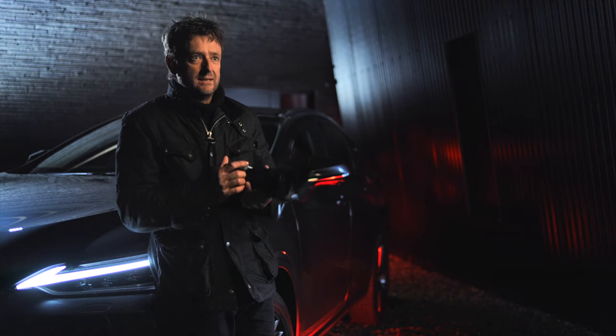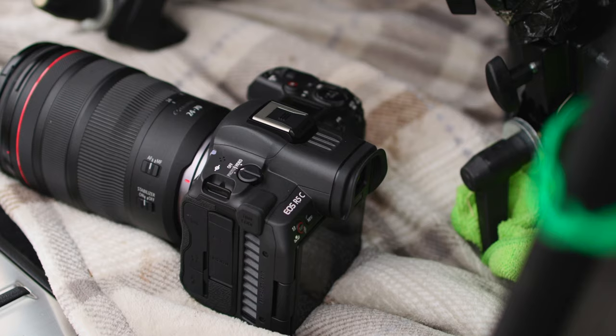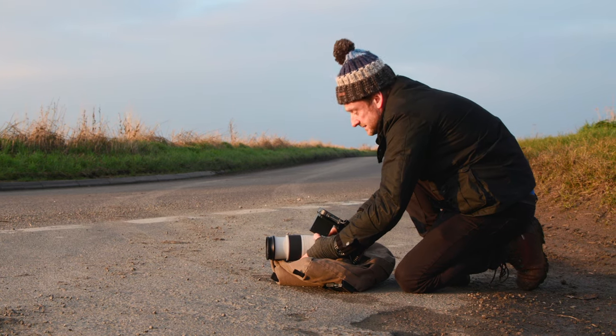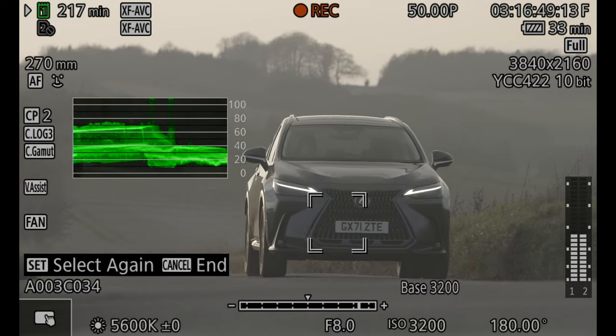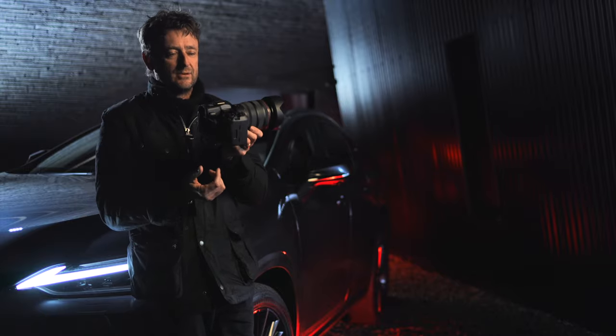And then along comes the R5C. For a camera that's only 30 grams heavier than an R5, it's miraculous really what they've fitted into this body, because it's got the functions and features of a cinema camera. You've got false colour, you've got proper waveforms, you've got all the tools you have in a cinema camera in a tiny body.